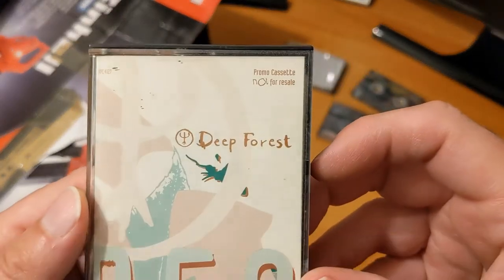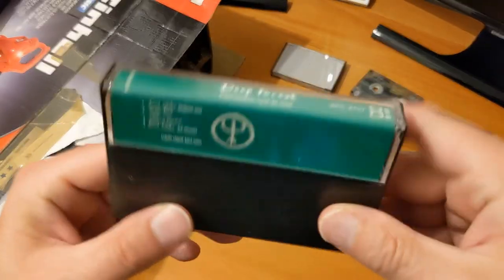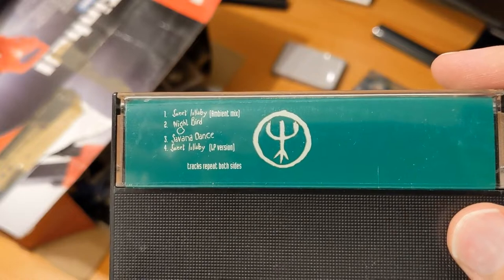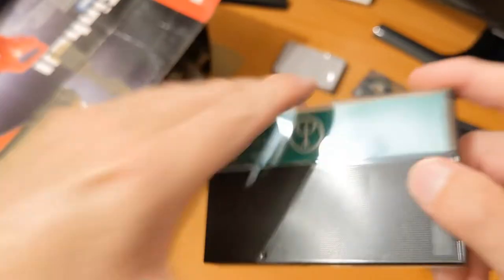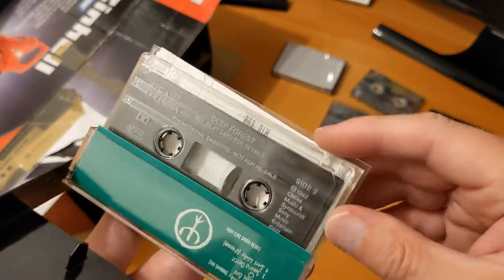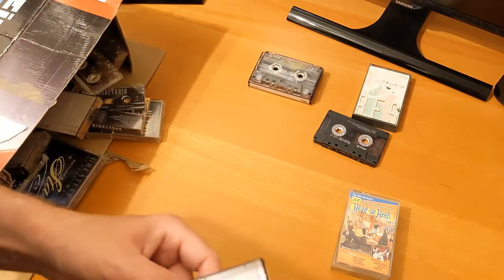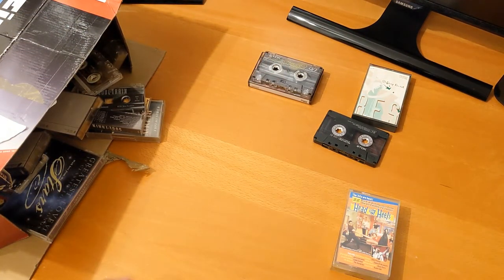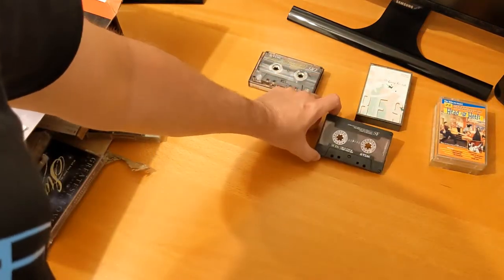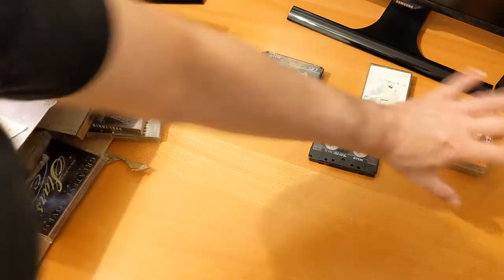This is interesting — a promo cassette, not for resale: Deep Forest on Columbia. Dolby B, tracks include 'Sweet Lullaby,' 'Night Bird,' 'Savannah Dance,' same on both sides. It's a Columbia promotional cassette. I'll make a pile of things to investigate. So these are cassettes I know and would want to keep because they're good quality. I've got a separate pile of empty boxes needing matching, a pile to investigate, and a pile I'm not interested in keeping.